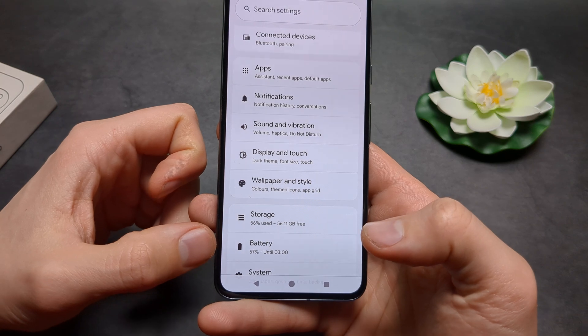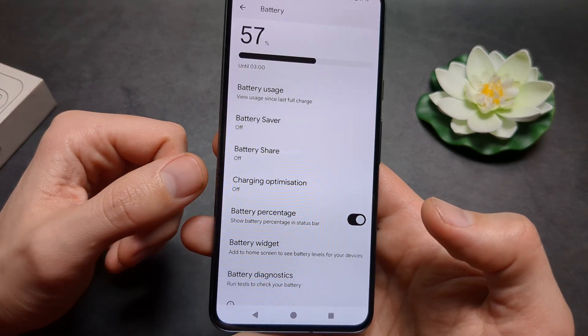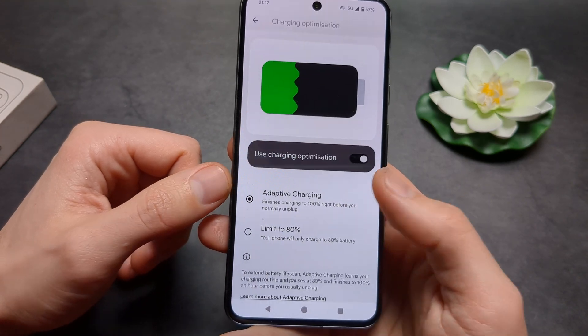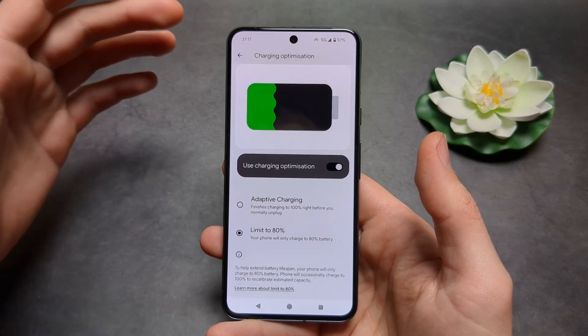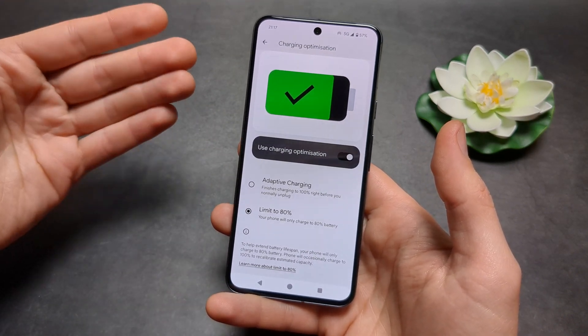Go to Settings, click on Battery, and you will see this new option called Charging Optimization. Click on that, make sure to enable it, and then set it to limit to 80 percent. Once you plug in the phone to charge, it will stop charging at 80 percent.